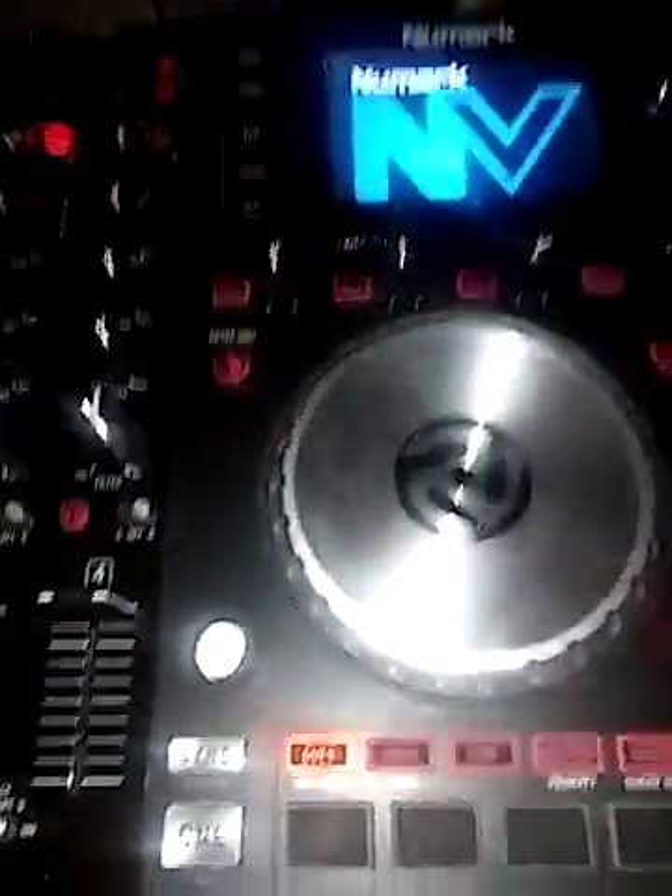It ran fine with the Windows computer. If you're running Serato DJ on Windows, I suggest that if you haven't already switched to Mac, just keep running it with your Windows.